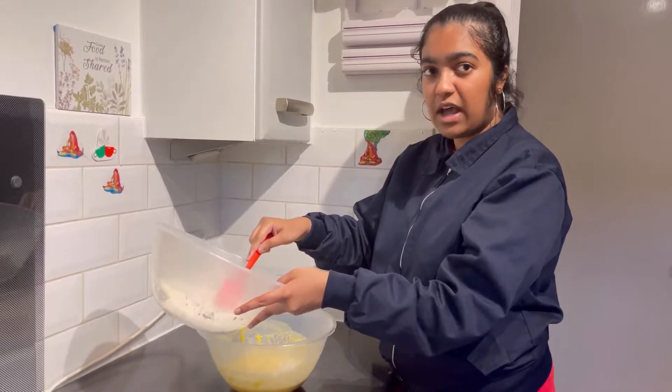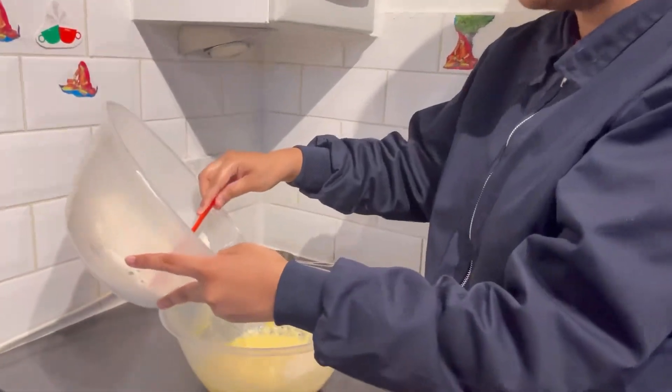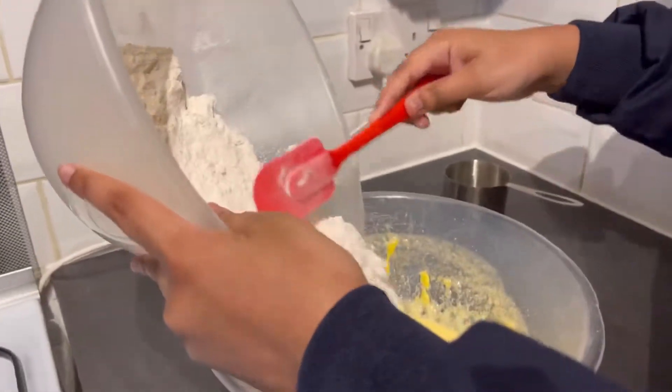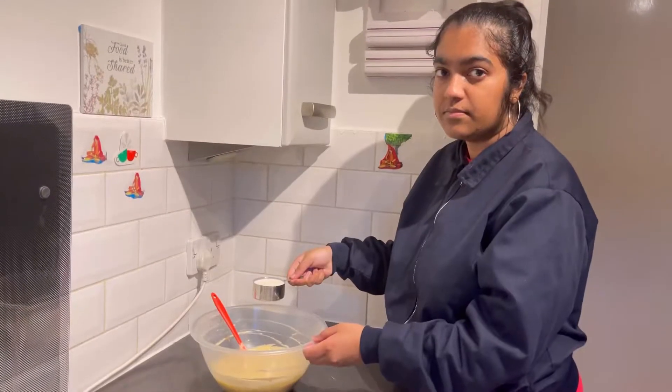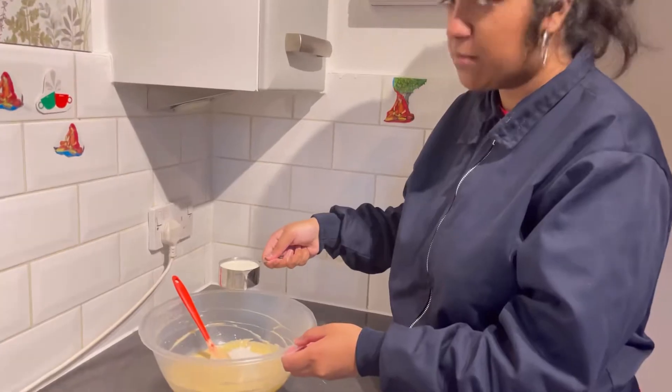Now we've sifted the flour, we're going to add the dry ingredients with the wet ingredients and then mix. Add half a cup of milk and then mix.